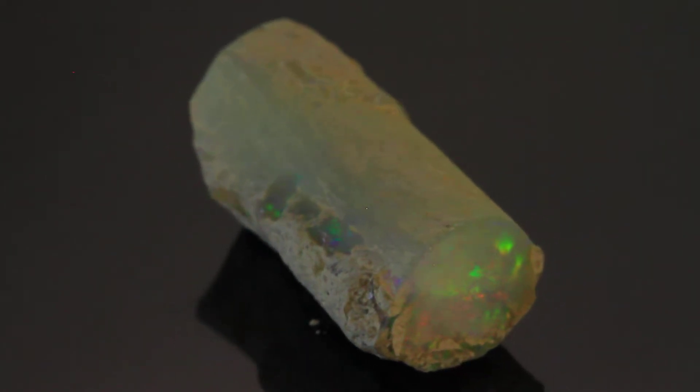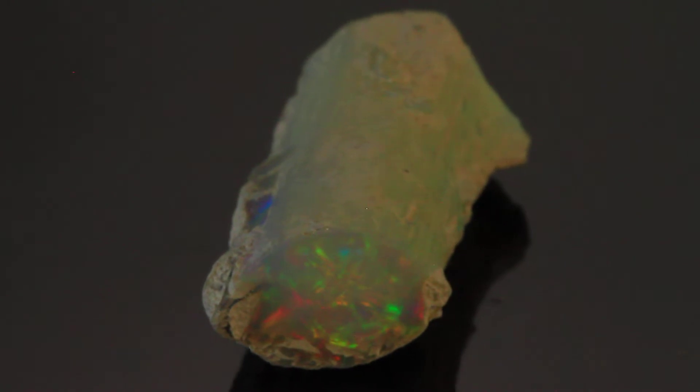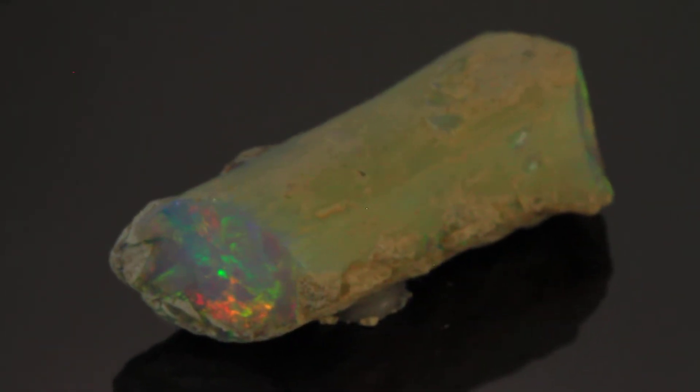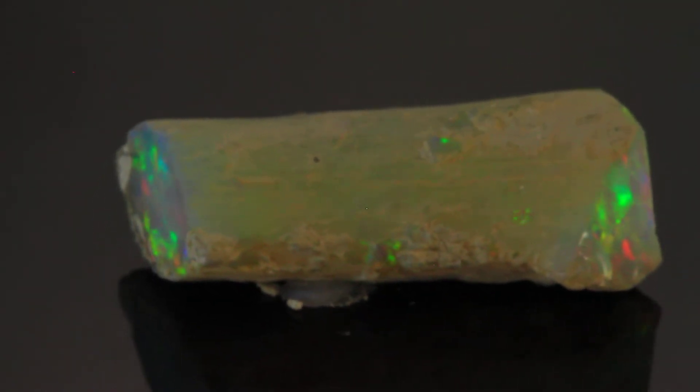The gases and liquids that form opal came up through the soil, filled this cavity, and left a cast of the limb with opal.